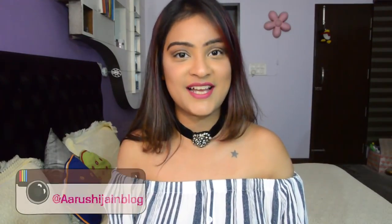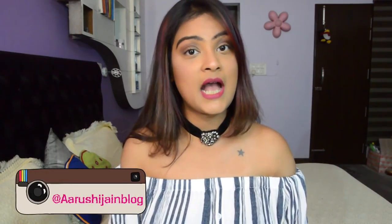Hi everyone, welcome back to my channel. In today's video I will be unboxing the Vanity Cask subscription box. I've got the March edition here and it's called the Spring Fling Box. If you don't know about Vanity Cask already, it's a luxury subscription beauty box that you can buy for yourself every month.